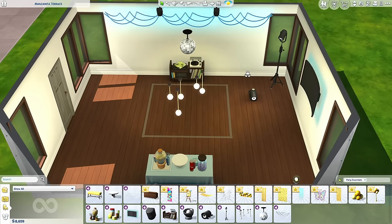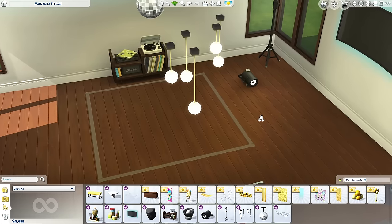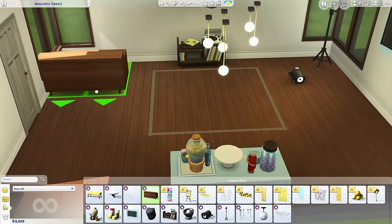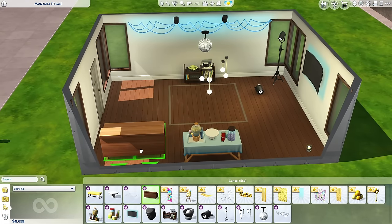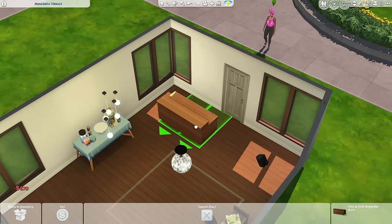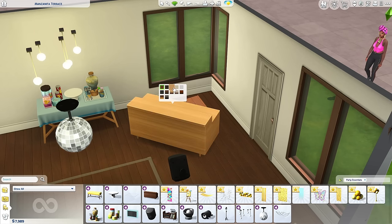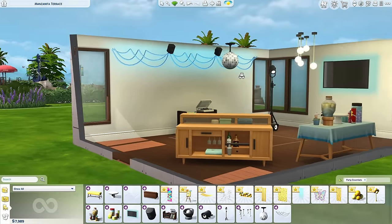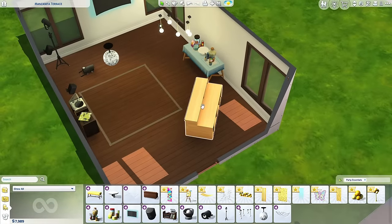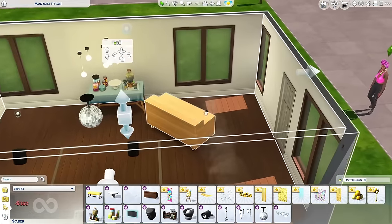Thank you to everyone that has The Sims 4 Get Together — we now have a minimalist dance floor. The old dance floor was big and bulky, but now you don't have to dance on the platform. This is a bar — I like this a lot. I would like to thank the team for this very plain bar. We could not do it without you. Look at that inside — thank you so much, team.